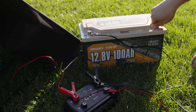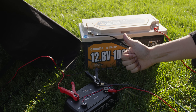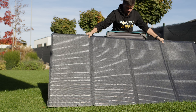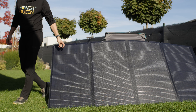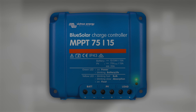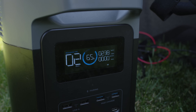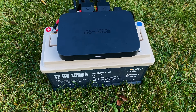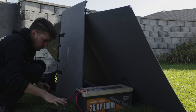This CTEK charger supports solar charging up to 300 watts, ensuring that the process is safe and efficient. This 400-watt EcoFlow panel isn't compatible for direct connection to a battery or use with a CTEK charger. However, you can connect it through an MPPT charge controller rated for at least 75 volts and 15 amps, or simply use the Delta Power Station to manage it. From the Delta, you've got two options for charging your battery: stick to a DC-DC setup using the alternator charger, or go with an AC-DC charger for a different approach.